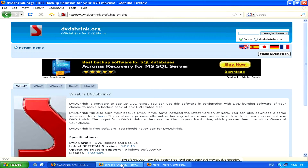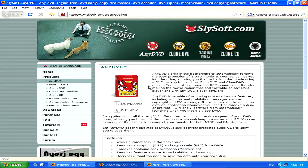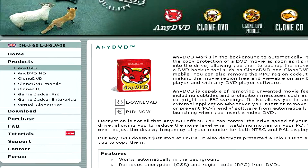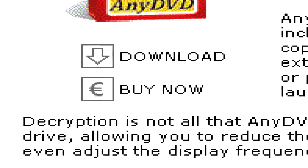A similar program is AnyDVD, which is made by Slysoft. However, unlike DVDShrink, this program is not free and you will have to order it. Thank you.